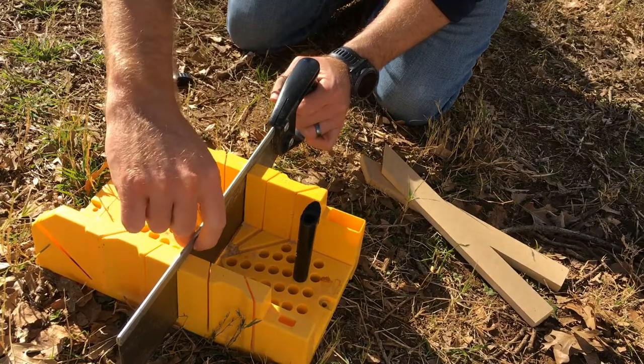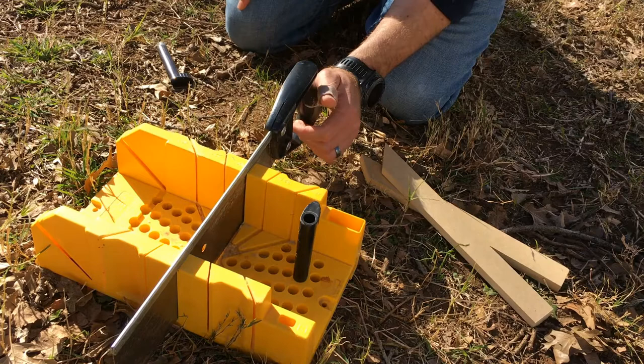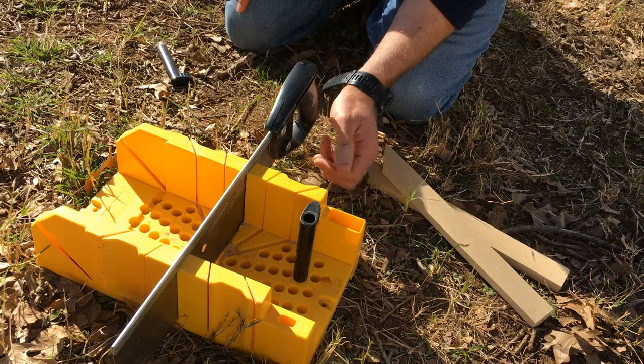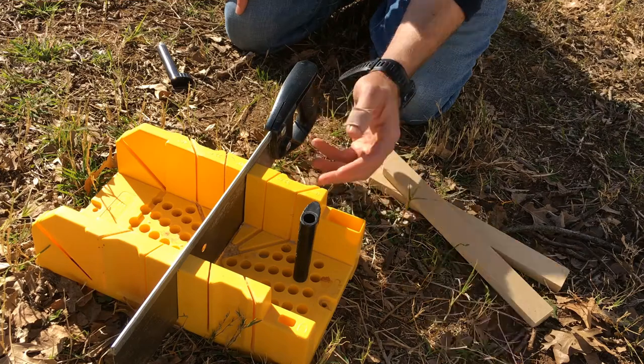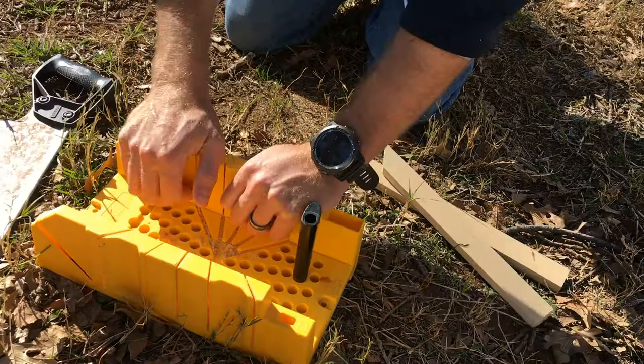You can see the top lip of this saw sits perfectly on top of the box — and that's on purpose, so it rides through the grooves. Not too difficult. It's just a simple hand tool I commonly use when building furniture or a lot of different things. It's quiet, there's not a lot of sawdust involved, and you can use it just about anywhere.